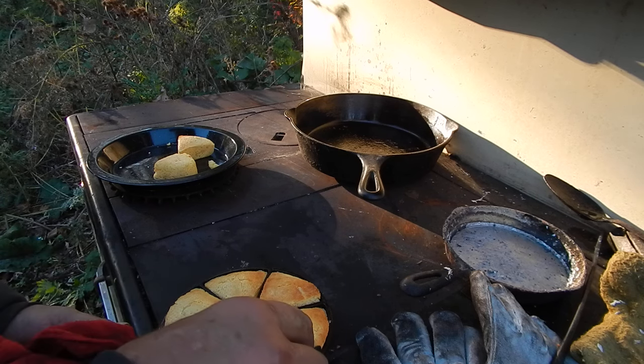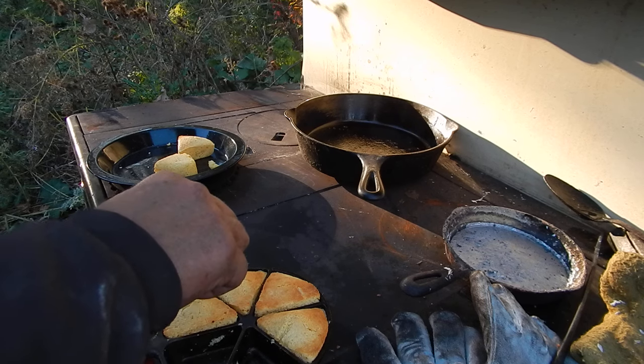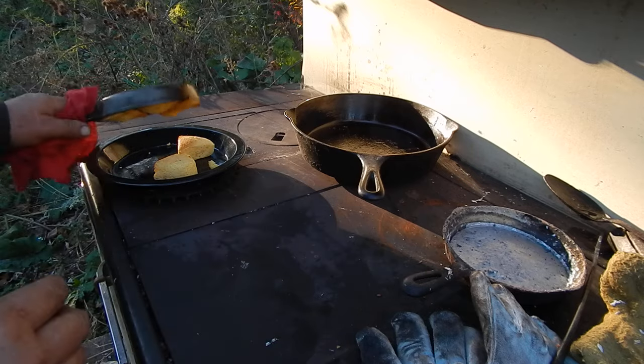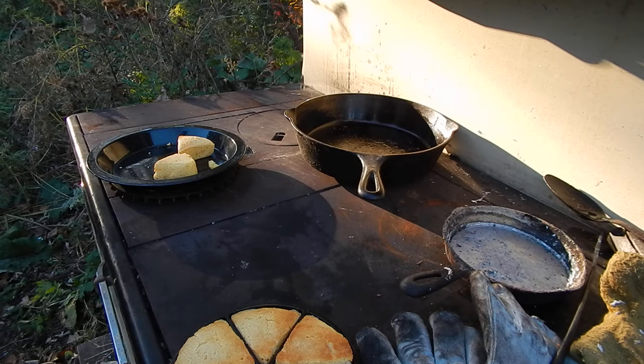I'm gonna loosen that up because I've got another batch I'm going to have to cook. But I think it's a good idea — just gotta get them to unstick, since the bigger size would help.